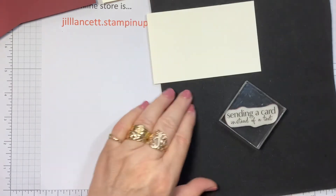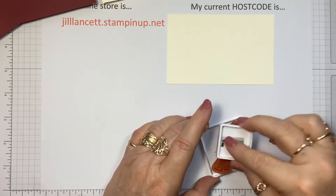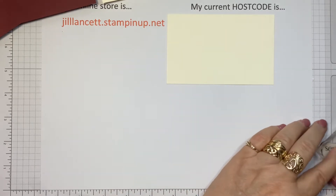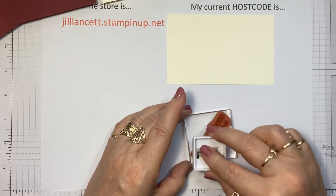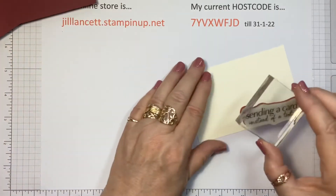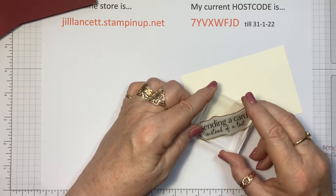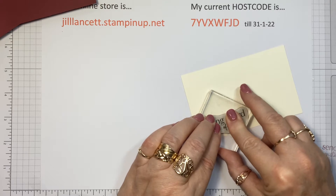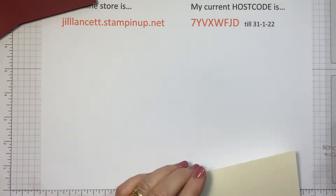And this one is cute — sending a card instead of a text. I just think that's nice; we do so much texting these days that sometimes you lose sight of a simple written message in the mail. So we've got them in a few different orientations. I'm hoping that's straight again — just holding it down for a minute. And there we go — lovely.